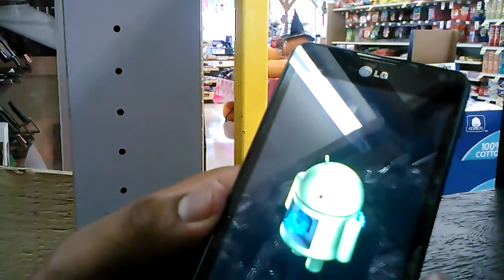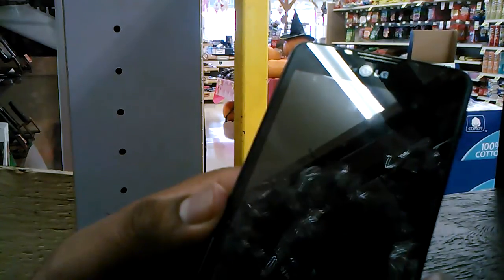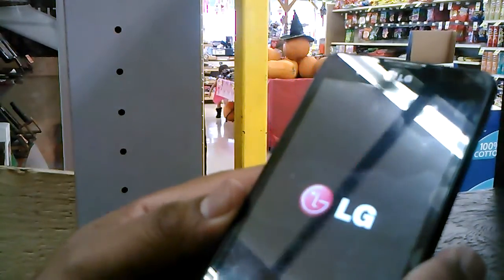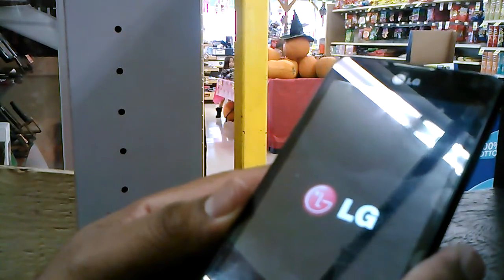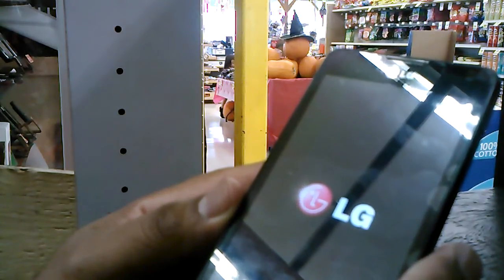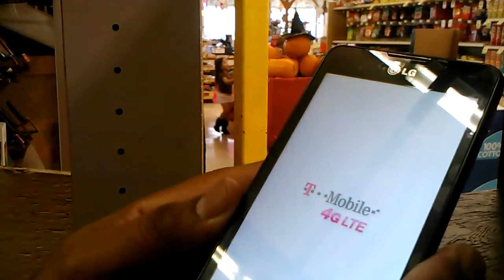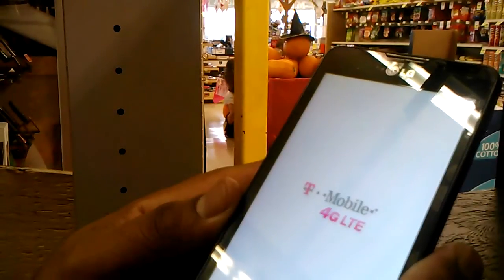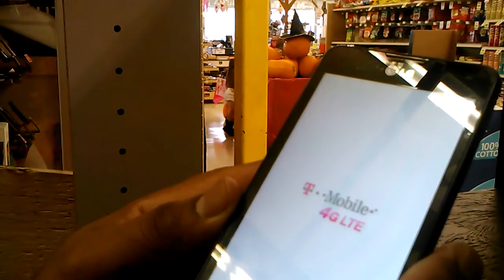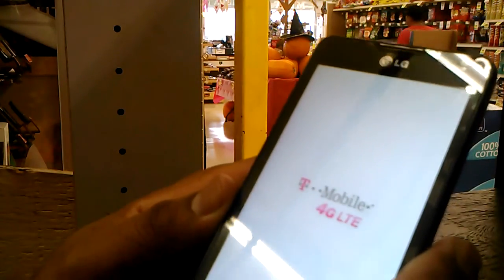Press the power button and wait a few seconds. The Android package is now powering on, and your phone is erasing all user data. That means erasing all Google accounts and any applications stored on the phone.